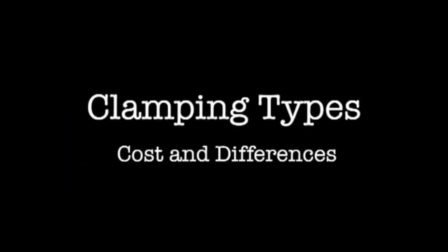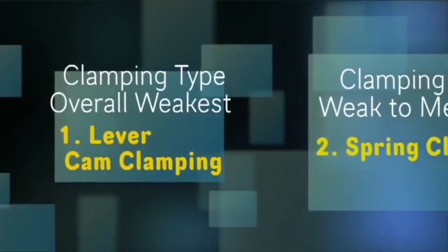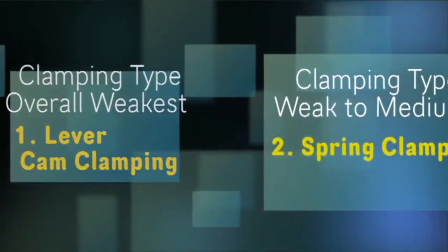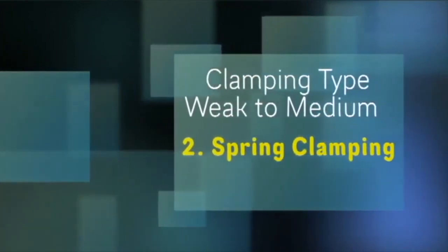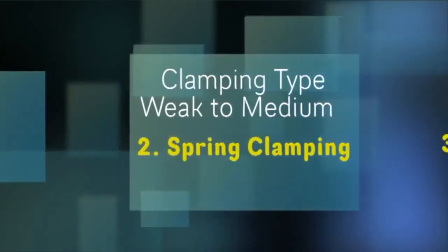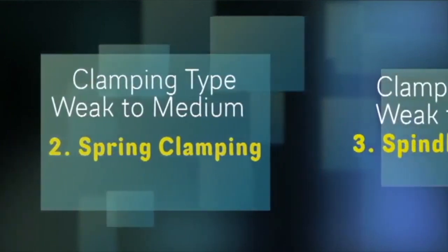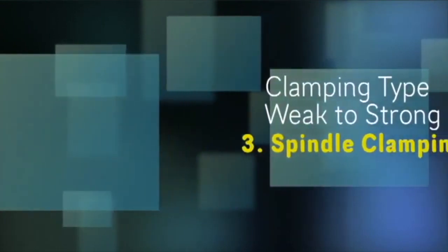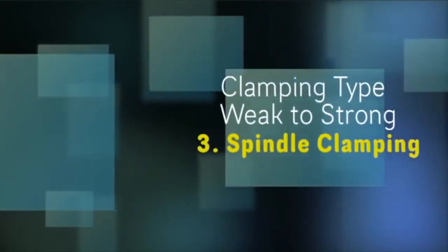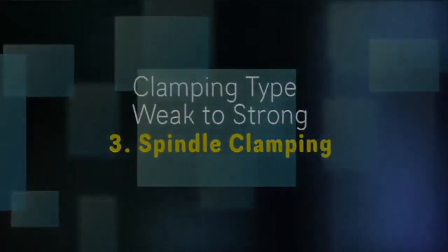Let's review clamping types, their cost, and their differences. In this series, we're going to cover: number one, lever cam clamping, which is overall the weakest of all clamping devices; number two, spring clamping, which is weak to medium depending on the manufacturer; and number three, the heaviest clamping pressure — either manual or electric driven — which is spindle clamping, ranging from weak to strong devices.